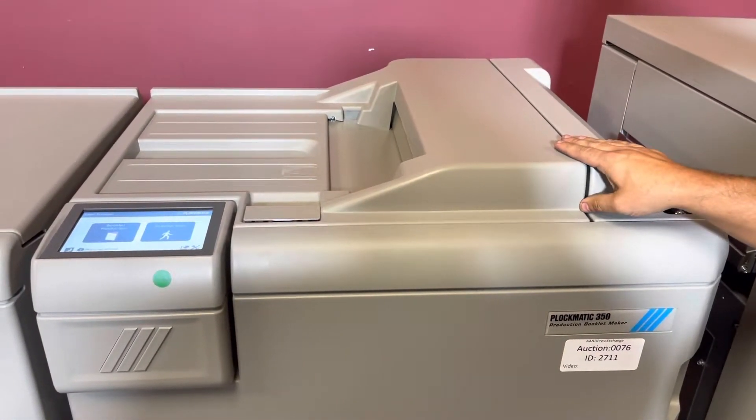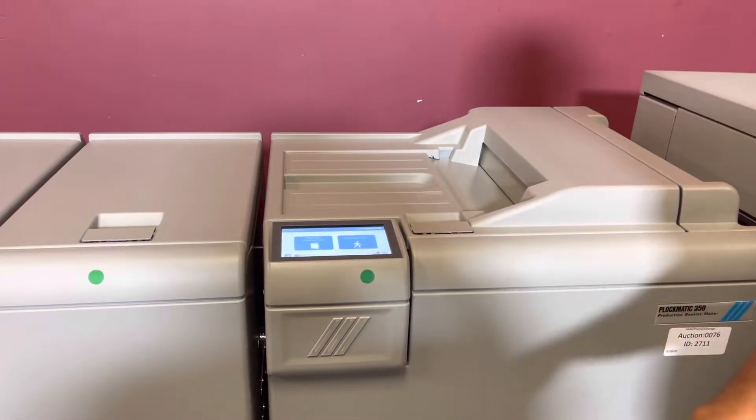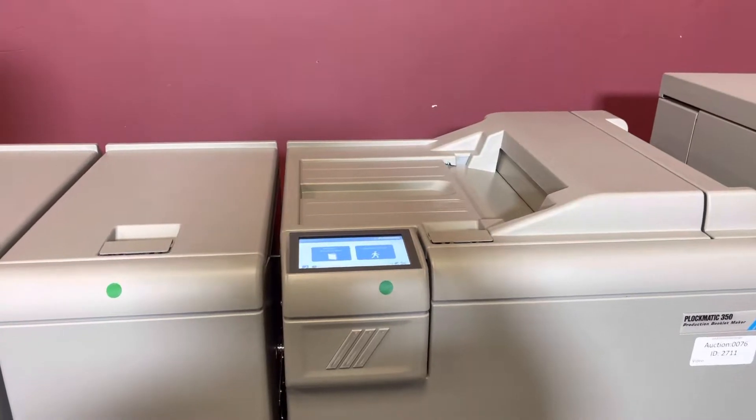Your booklet maker has about 19,000, your BF fold has about 19,000, and the trimmer has about 83,000. We'll post all the exact meter counts on the description.